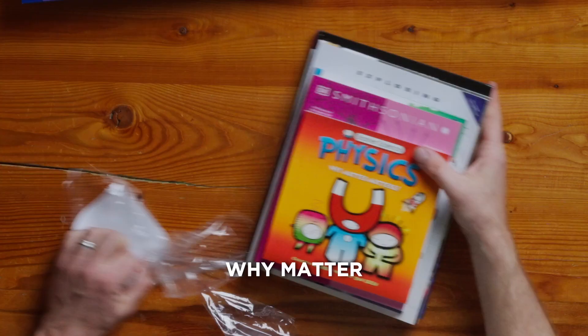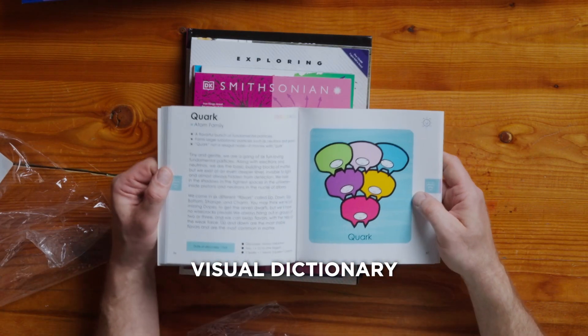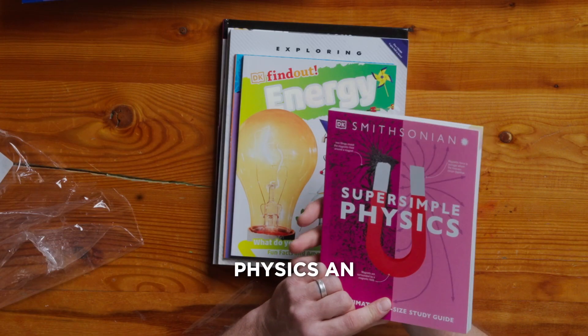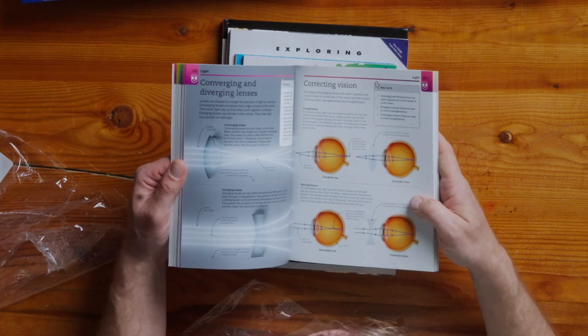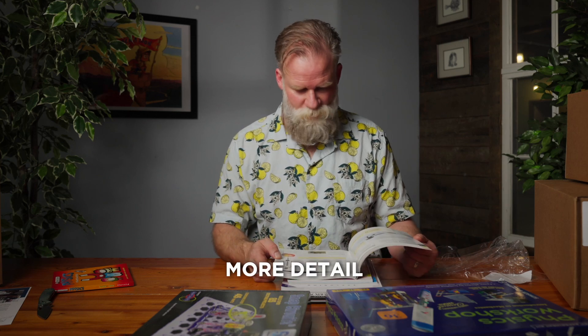Let's go to the living books. Why Matter Matters — it's almost like a visual dictionary. Another Smithsonian guide: Super Simple Physics, an encyclopedia-type book. This really is kind of a level up from the physical science or physics tube, a little bit more detail.